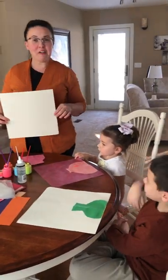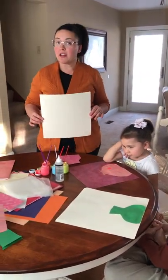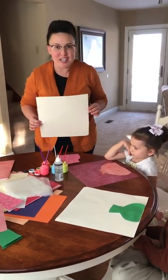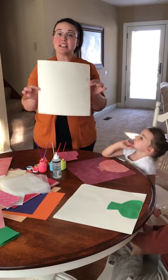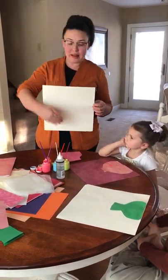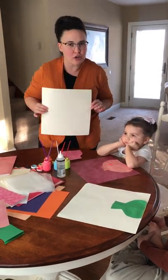Un momentito. Okay, chicos y chicas, hoy día vamos a hacer un proyecto de arte. Vamos a hacer un vaso en que vamos a poner algunos flores, okay? La primera cosita que vas a necesitar es un papel así. Puede ser un papel un poco más largo pero está bien ese porque eso es lo que tengo yo hoy.